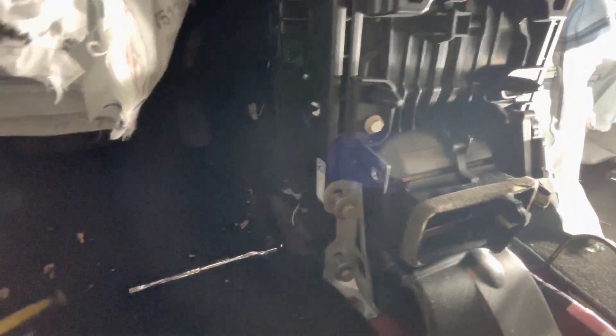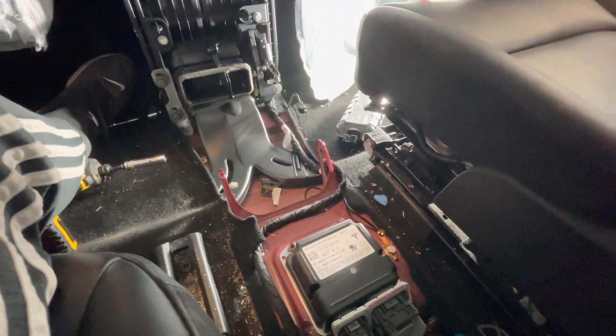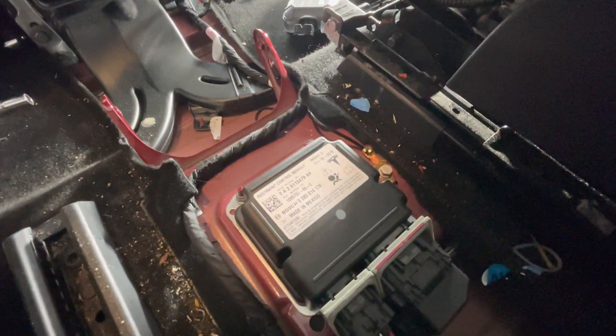The car will still run and drive once I remove this — I'll just have no autopilot and no traction control. Somehow this module is related to the traction control, so I'm going to get it out.